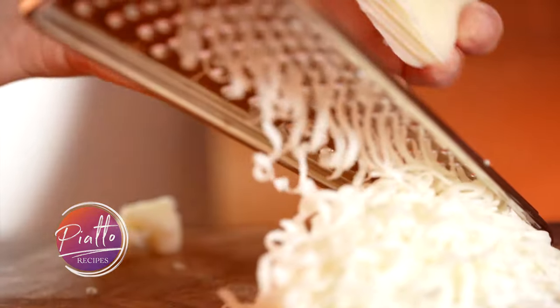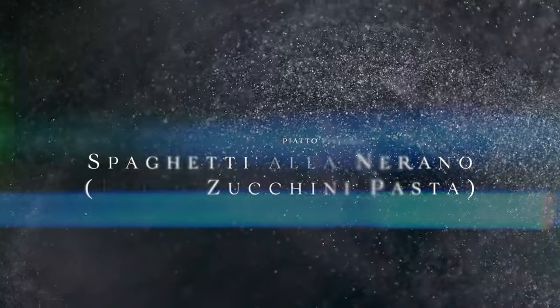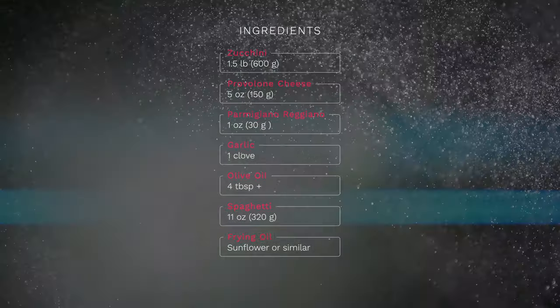Cheesy easy. It's provolone pasta with fried zucchini, known in Italy as spaghetti alla Nerano. All you need to make it is spaghetti, provolone cheese, Parmigiano Reggiano, and the secret ingredient: fried zucchini.